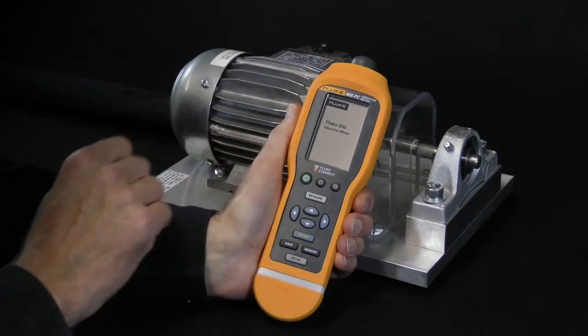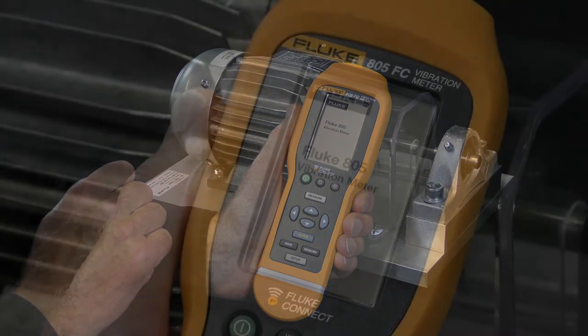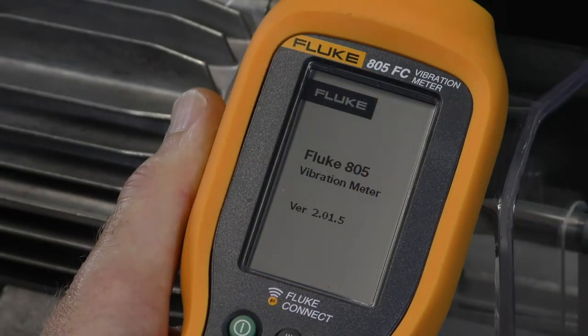Push the power on button to switch on the meter. When the meter is switched on, the default measurement screen appears.